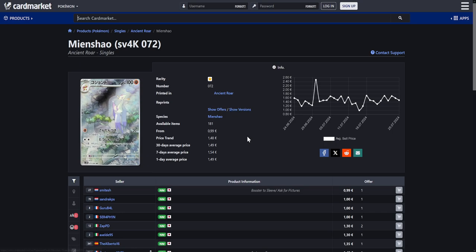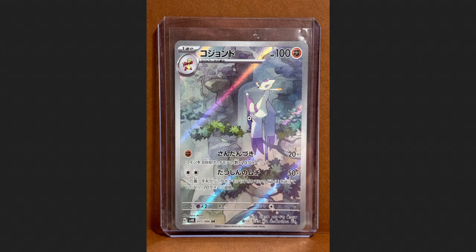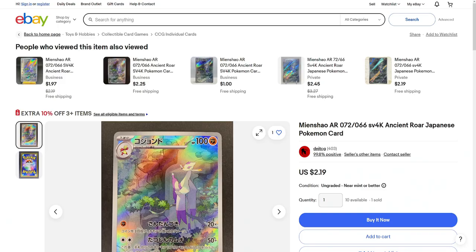Next up we have the Mian Chao from Ancient Roar, a card that I definitely should have featured in my cheap Japanese cards video. This one is available for a stunning €1. €1 for a card like this — can I find one with a picture? There you go. Look at this — it just looks beautiful, the illustration. Really nice. I like this kind of stuff. Over on the US side, a little bit more expensive at $2.19, but I still think that is a great price for this card.